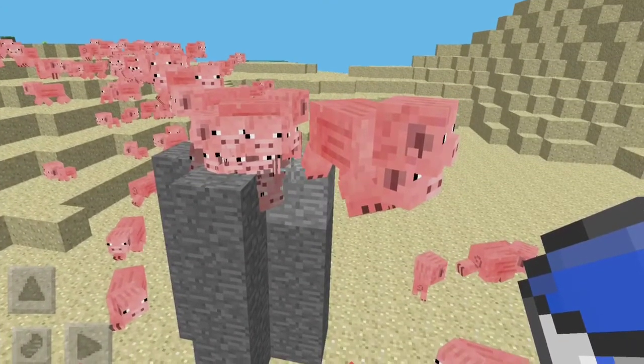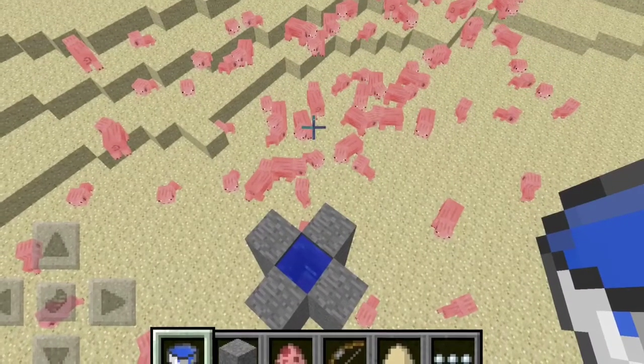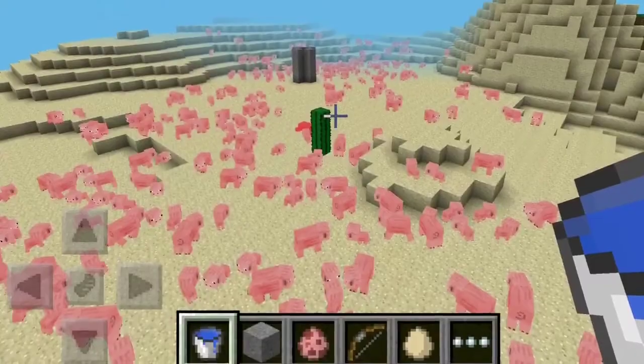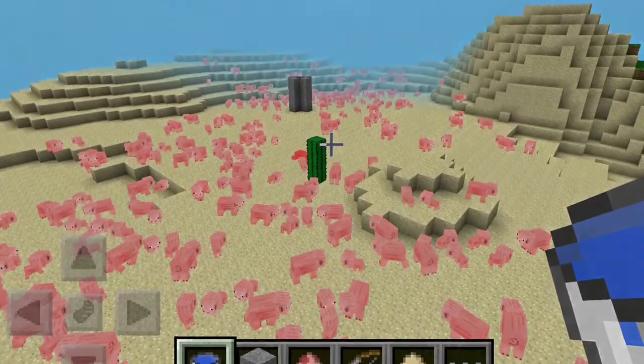All you need to do is put water in between the top 4 blocks. And remember to have all of the items that you need in your hotbar, because it will be very laggy.